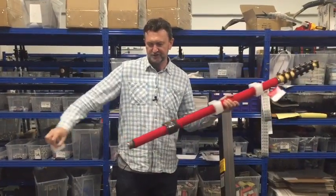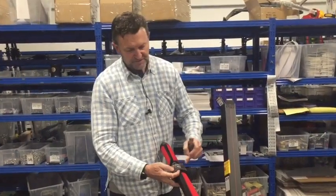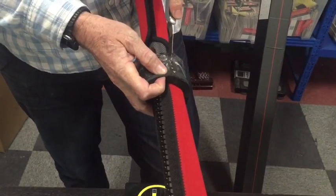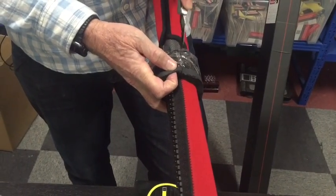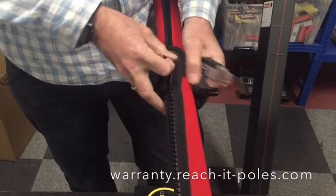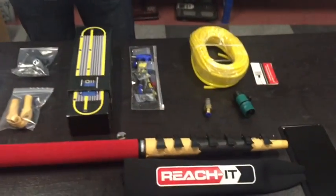We've got to take the protection off, which basically looks after your pole in transit. This band here is to protect the zipper because we've had some problems with zippers in freight. If you do have a broken zipper, make sure you go to our warranty section and we'll replace it for free. But we sometimes have some problem with that piece there. So now let's put all this together and get you cleaning windows.